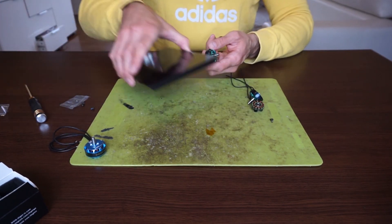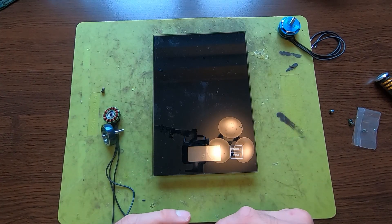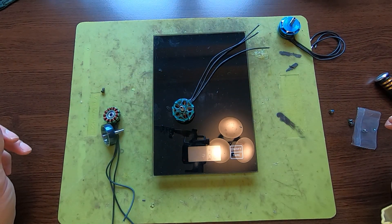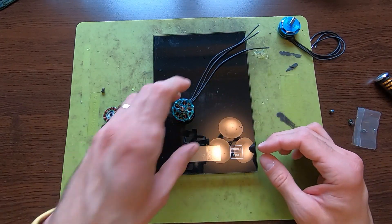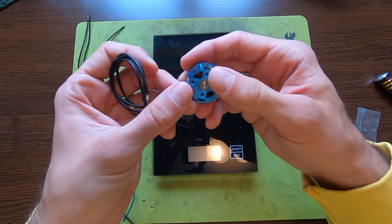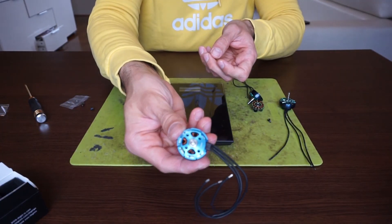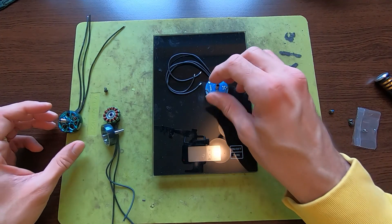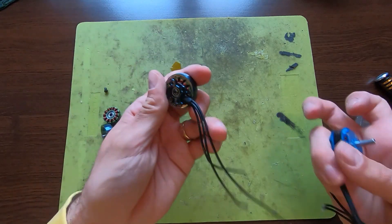One more thing we didn't do is check the weight of the motor. This motor is 32 grams — I don't know if you can see it, but 32 grams. The older generation of motors — I mean, this one is really a tank, look at it. Just this base alone is really, really substantial. It's 39 grams. So yeah, a bit of old versus new.